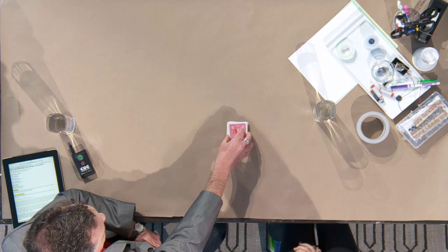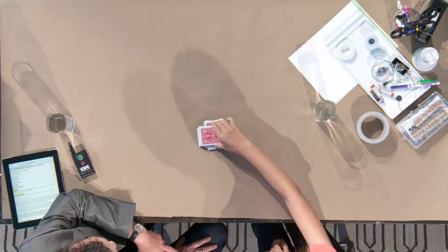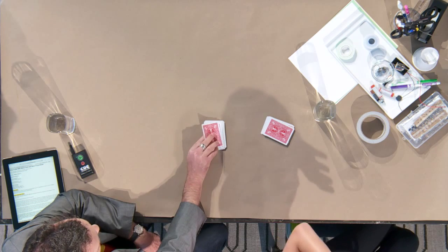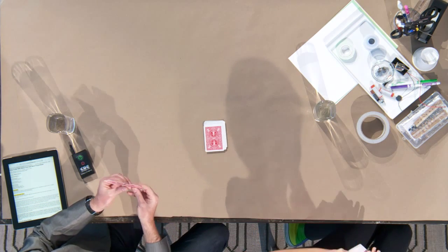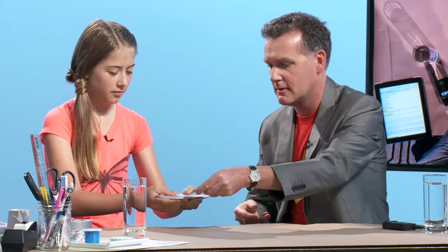So are the cards shuffled? Yes. Shuffle them again — always good to shuffle them again. Oh, and you're very good at that. So cut the deck. Now put the cards anywhere you want. They don't need to be next to each other. Put that one there. Put that one there.